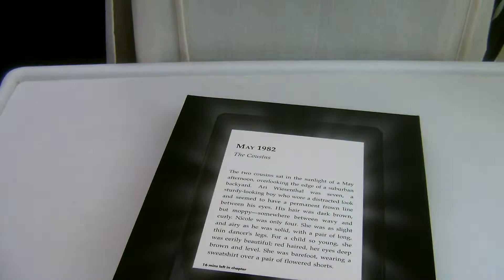Hey guys, what's up? IronHD, Charlie here. And today we are unboxing the Amazon Kindle Paperwhite.